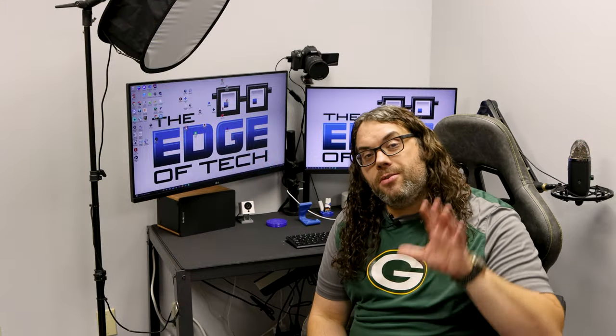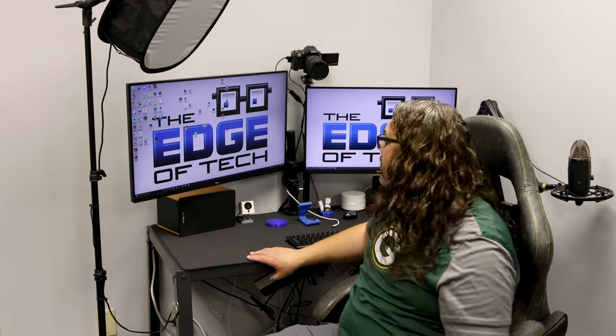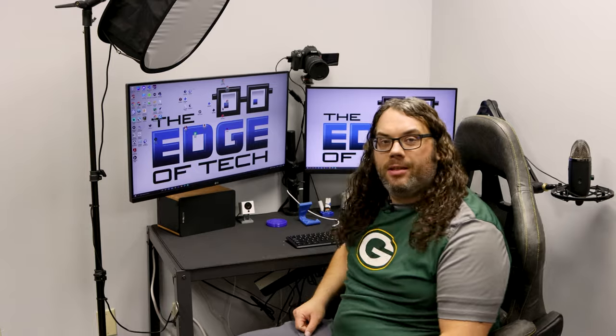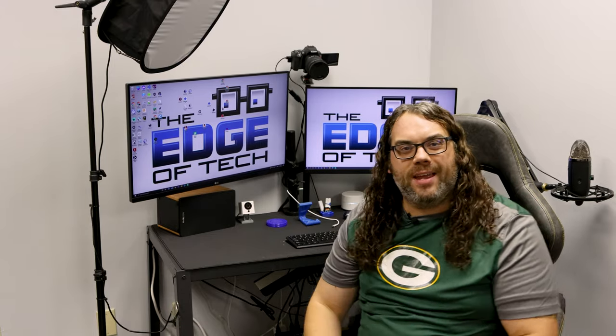This is the everyday desk I use in the studio along with the live streams for Hotmake. It's a very thin metal desk and it's not great for what I'm doing — everything rocks. Today we're gonna fix that. My name is Jim and this is the Edge of Tech.